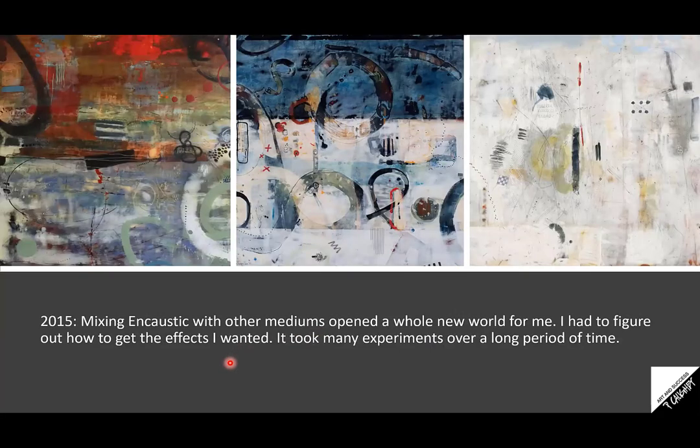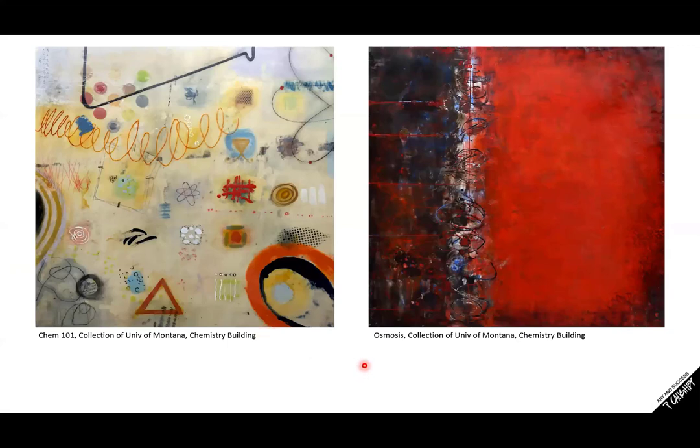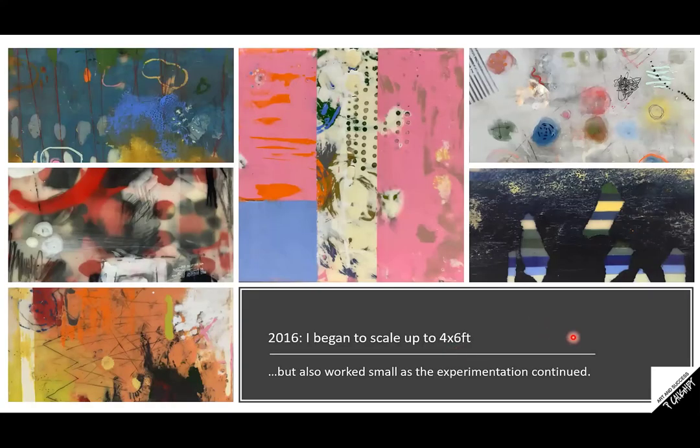In 2015, mixing encaustic with other mediums opened a whole new world for me. I was able to adjust value — value is how light or dark your colors are. This painting wasn't that way until I started to use mixed media. I just made this painting conform to what I wanted, and I was like, oh my gosh, I cannot believe it — this is what I wanted. These two pieces were part of a university 'percent for art' call; they got into the chemistry building. This one's called Chem 101 and this one's called Osmosis. In 2016, I began to scale up to larger sizes.